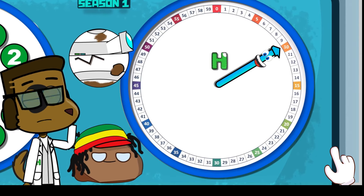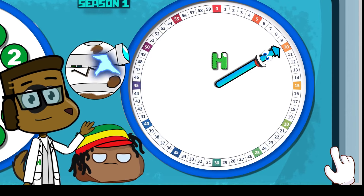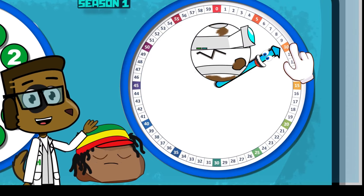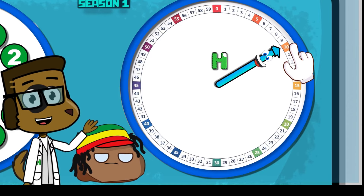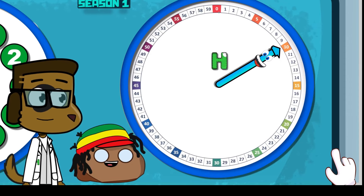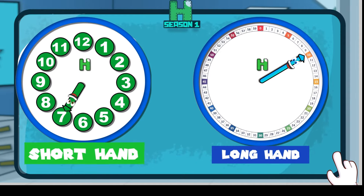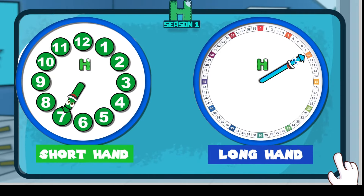Now, let's go to my favorite part — the longhand! What number do you think the longhand is pointing to? Because it's the longhand, I have to use the numbers the longhand uses. Do you see that the longhand is pointing at the number 10?